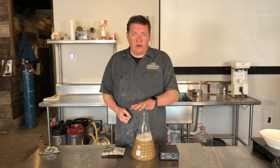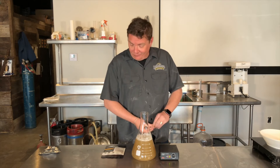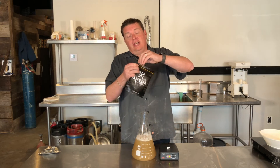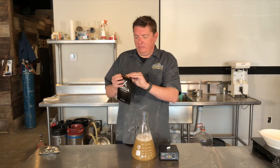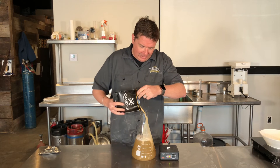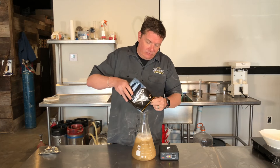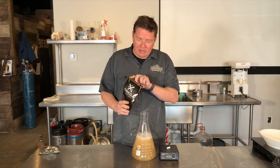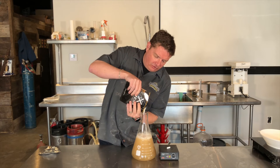So now we've chilled our wort, what we're going to do is pitch the yeast. To do that, it's pretty simple — you've done this before, most likely. I shake it up, then I open the yeast and pour it directly into the starter wort. The reason why I shake it is I want to get all those little yeasties out of there and ready to go.